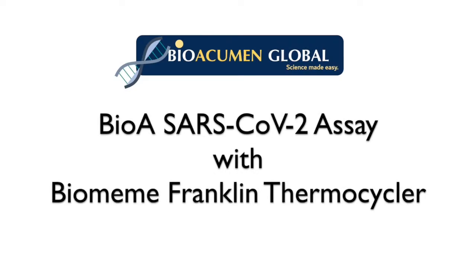In this video, we will demonstrate how to use our BioA SARS-COVID kit with the BioMIM Franklin Thermocycler.